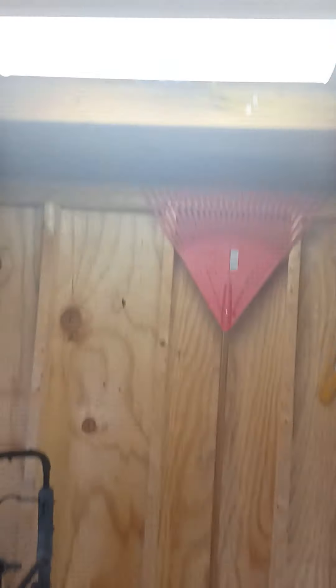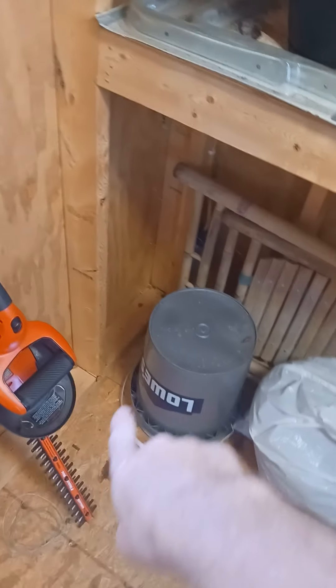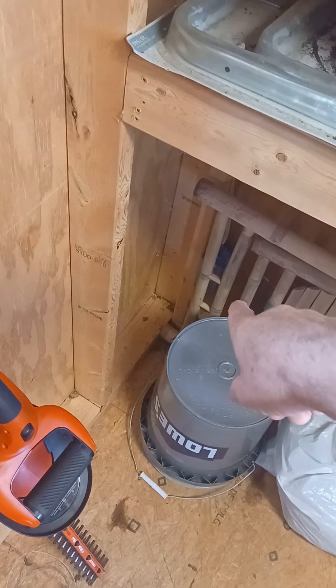I did the wiring — I put two LED lights in, one up there and one over here right under that for lighting. I also put a simple receptacle here. I brought the power in back here in this corner so you can't even see it — I just came in from one of the circuits from the house.